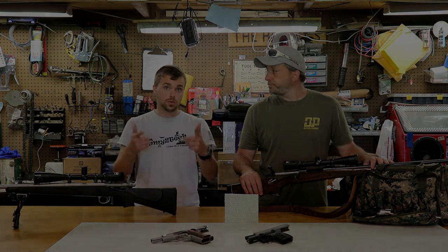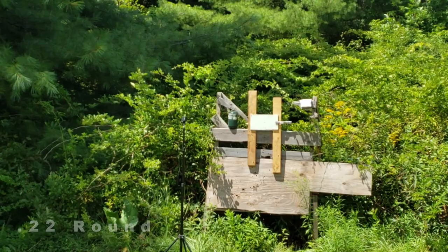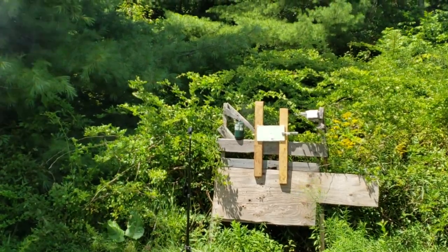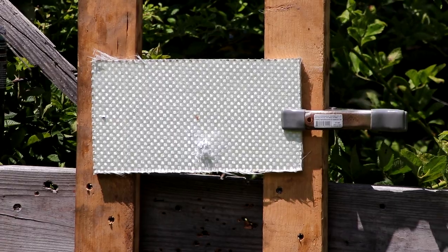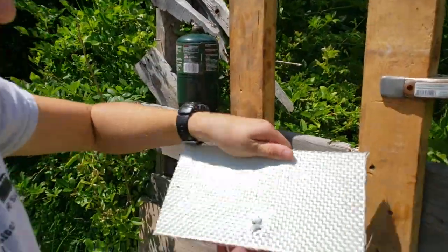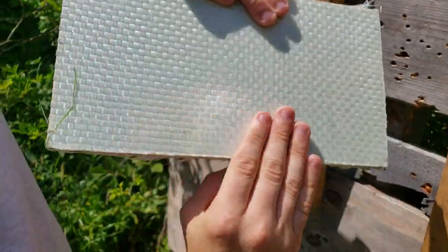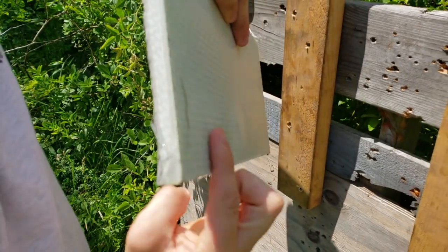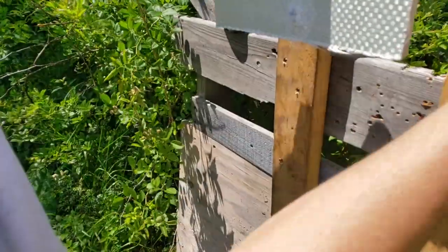So stay tuned. All right guys, so we took the first shot with the 22 pistol here. You can see it hit, and if you look at the back here — nothing. Didn't even go through. There's just a slight dimple, slightly raised up. So we're still intact. We'll flip it around and go to the next size up.